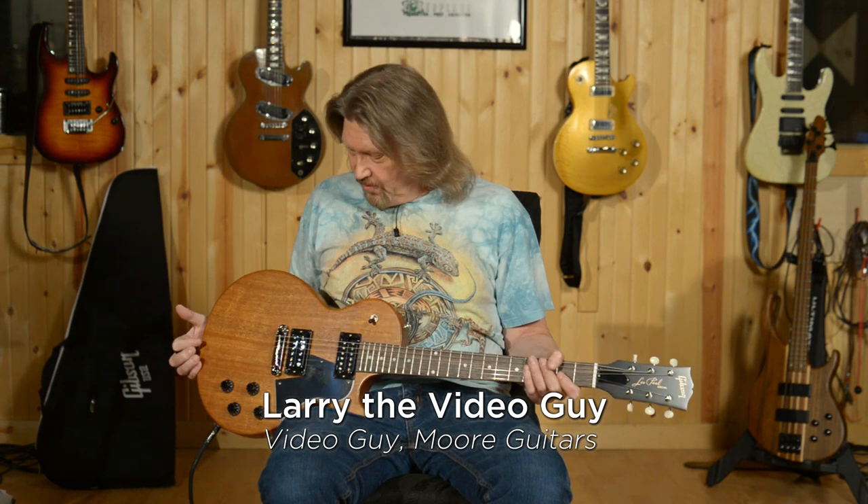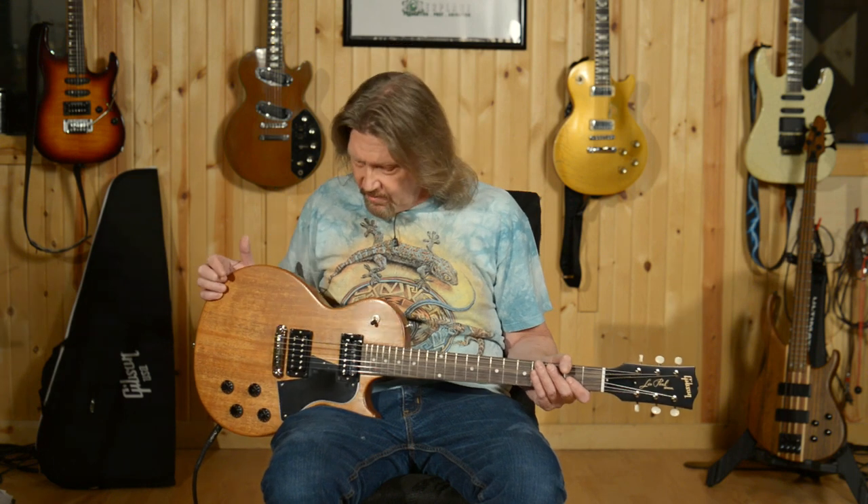Welcome back, friends. I just had to go into classic rock mode for a little bit with this gorgeous Gibson Les Paul Special Tribute Humbucker. And yes, it's the humbuckers that make this so extra special.